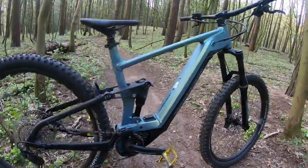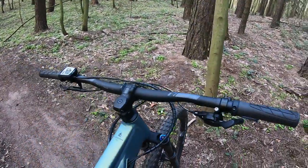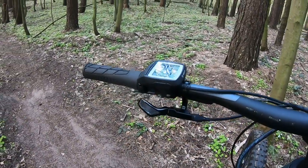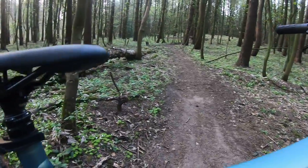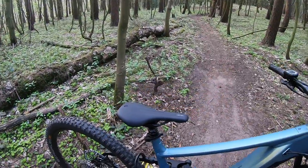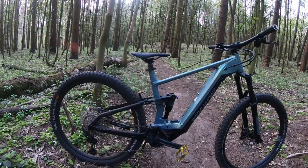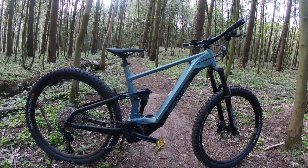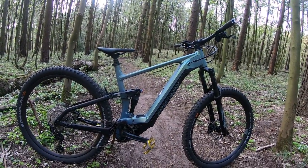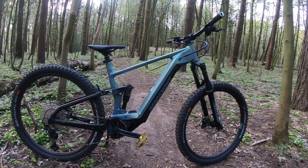What else we've got: lovely Ergon grips, nice wide bars, Bosch control unit, dropper post — a Duncan dropper — and a Tofino saddle. Absolutely lovely bit of kit. This is the size large, it's got 29-inch wheels, 150mm travel on the rear and 160mm travel on the front.